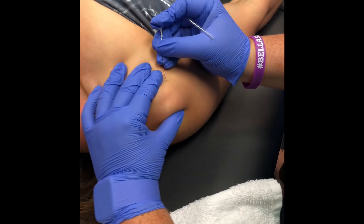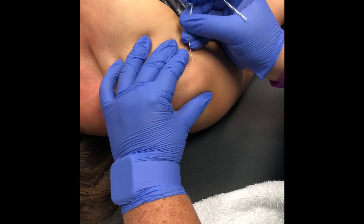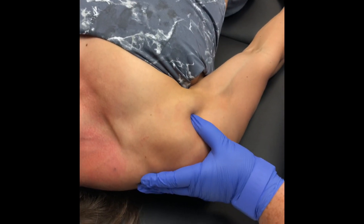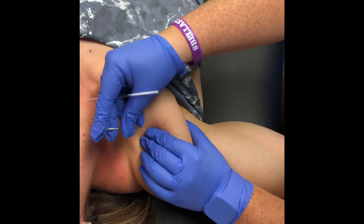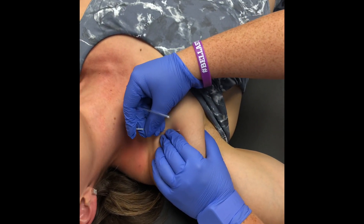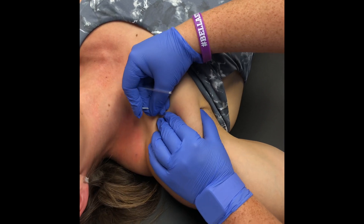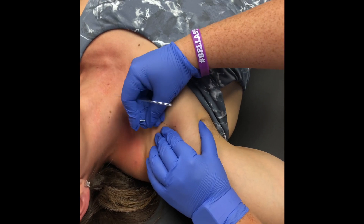You alright? Hurts a little bit? Why is that hurting more? You're just really tense through here. How are we doing? Oh my god, there we go — you can feel it loosen up right away. So will I feel some relief by tomorrow? Oh yeah, you'll feel it today, you'll be sore but it'll be a lot better.